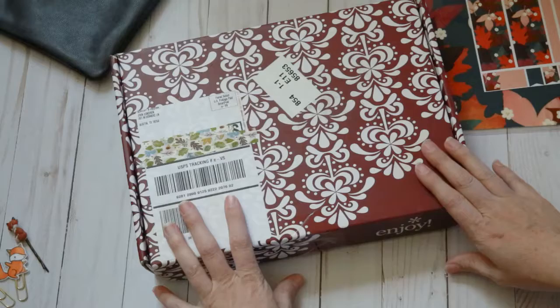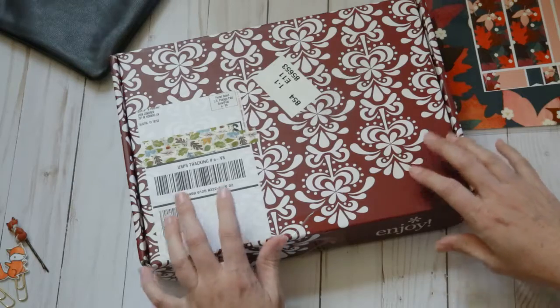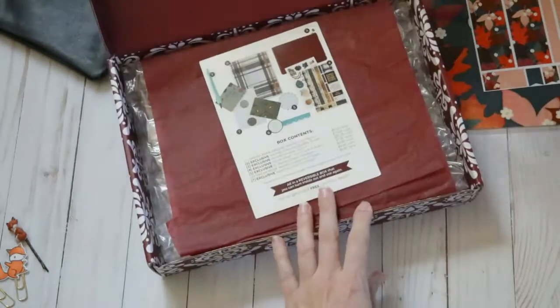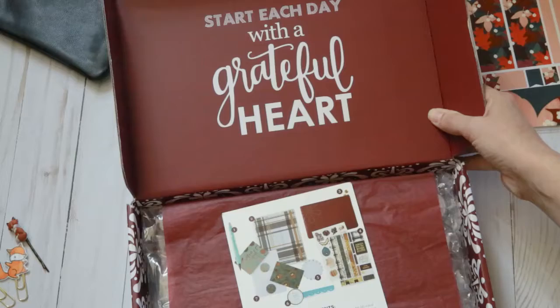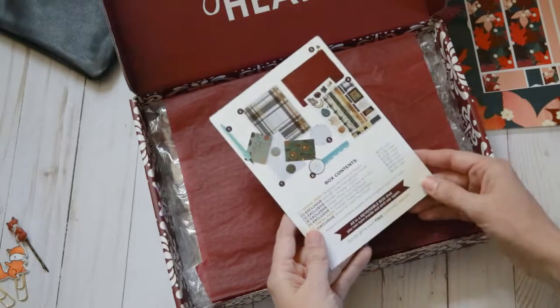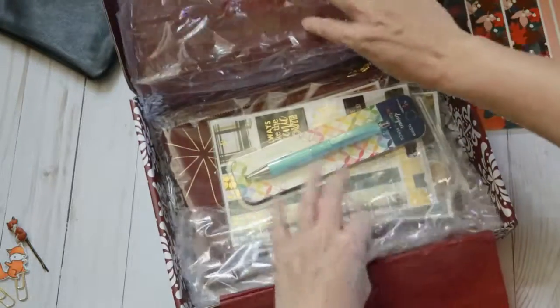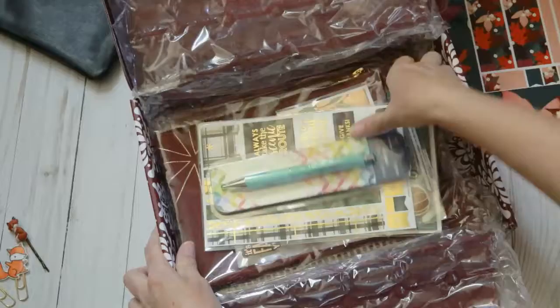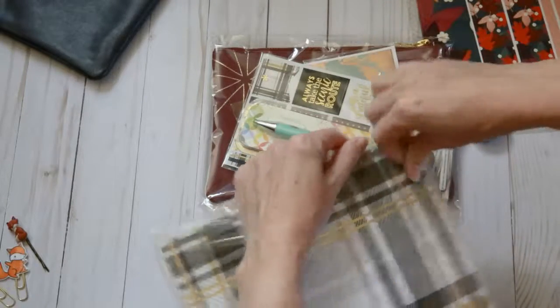And the last thing that I got was the fall surprise box, so I'm looking forward to seeing what is in here. Let's open it up. A really pretty quote: 'Start each day with a grateful heart.' And then this just shows what is in the box itself. Let me grab this stuff out and I will move this box.